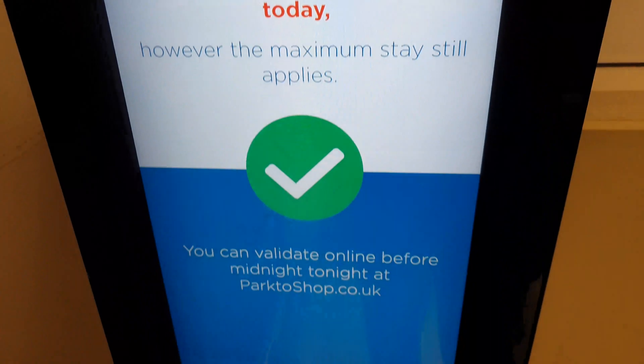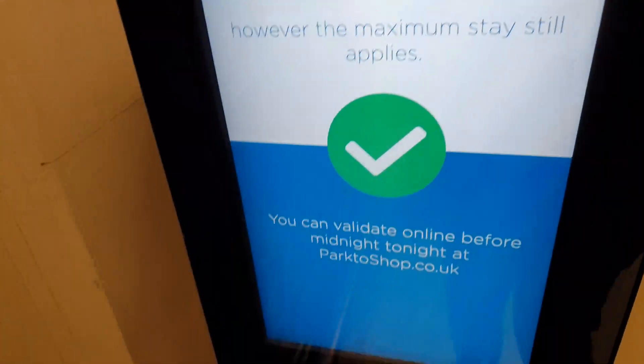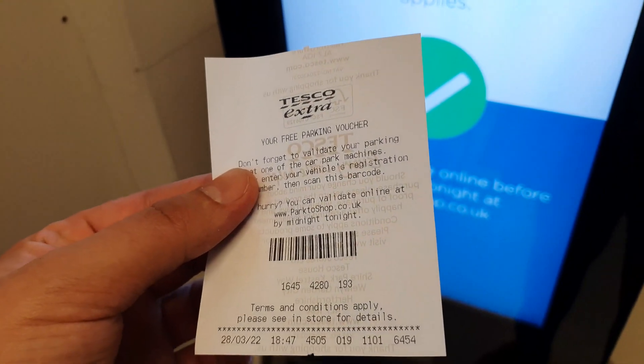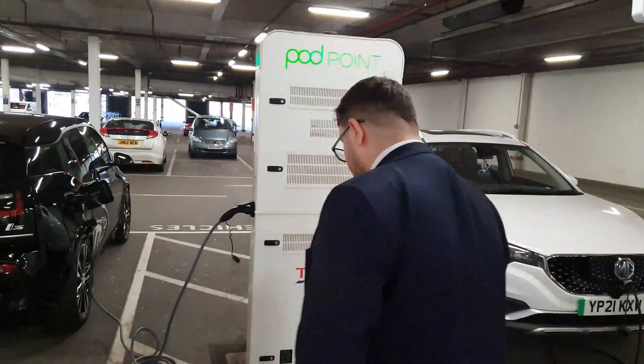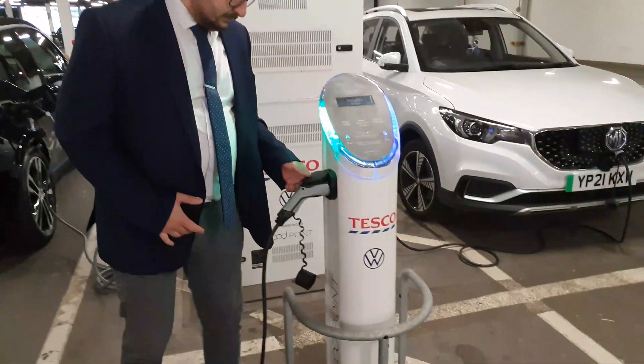At Tesco you sometimes have to put in your age number. There's no use for it now, but you get a ticket like this. As long as you pay at least five pounds in the store, you can charge for free for three hours.